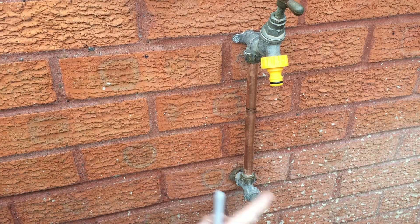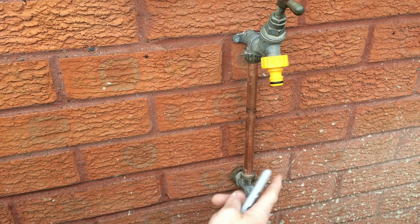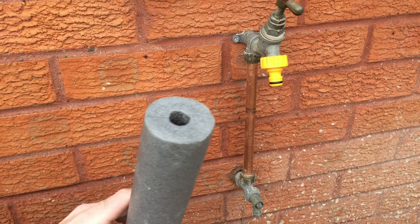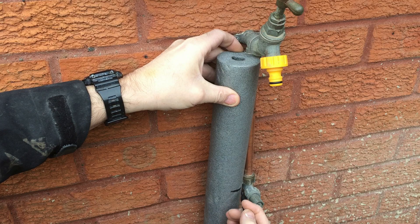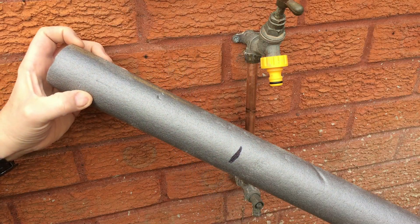I'm just about to fit the insulation now. If you remember, I repaired this outside tap pipe - it was burst. I didn't have insulation at the time but I've got some with me now. It's just a simple case of measuring and then getting a cut with the saw.